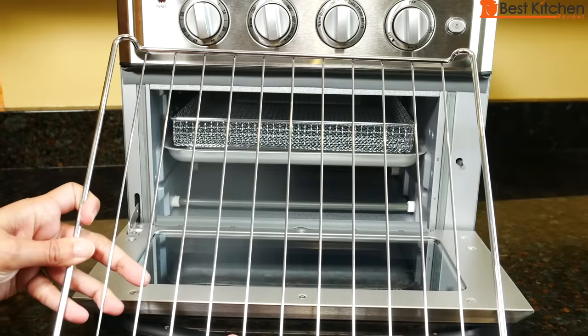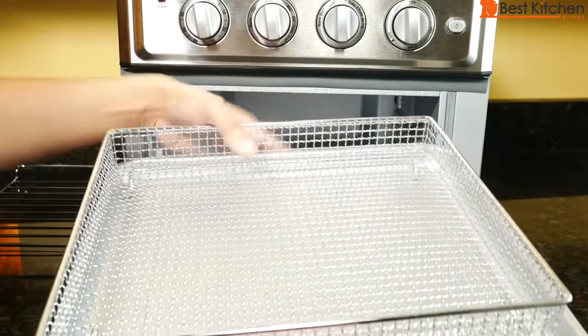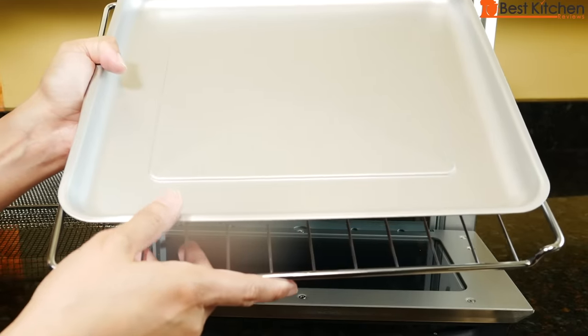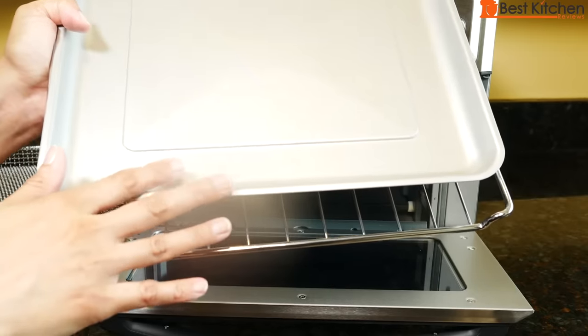The unit comes with a rack, air fryer basket, and a baking pan. When air frying, always put the basket on the pan and use it together. Both the baking pan and the rack are packaged at the bottom of the box — after you lift out the oven, look for these two in cardboard on the bottom.